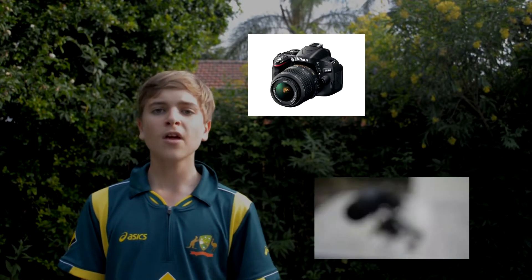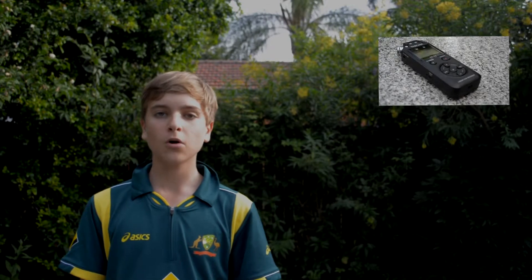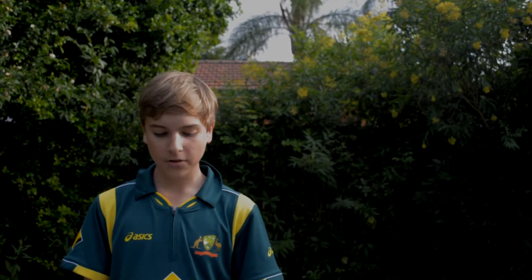Hey guys, this is an audio comparison test. I've got the Nikon D5100 camera, the Rode VideoMic, and the Tascam DR-05. What I'll do is read some dialogue with different setups and let you guys decide which one you prefer. Unless specified otherwise, all setups will be the same distance away from me,